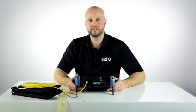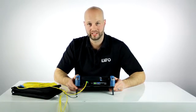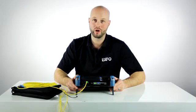As you can see, EXFO's IOLM loopback mode really saves you 50% on your test time, because you can test two fibers at once and provide two individual reports at the end. Thank you for watching.